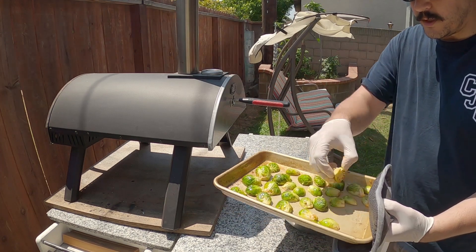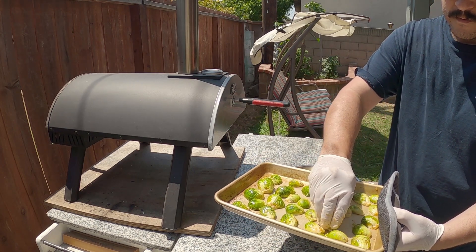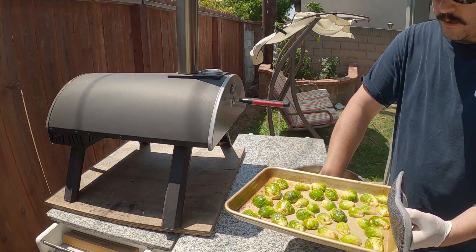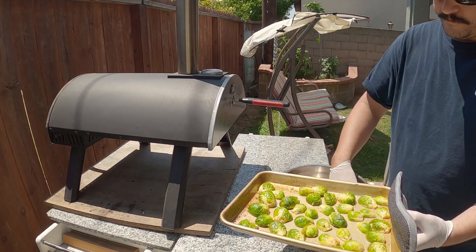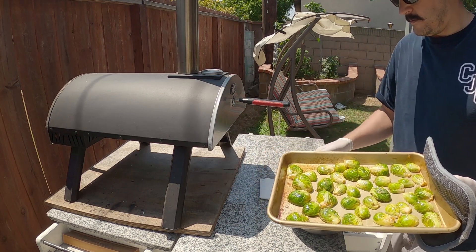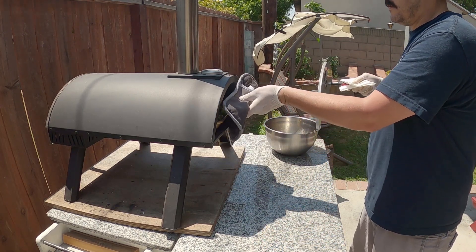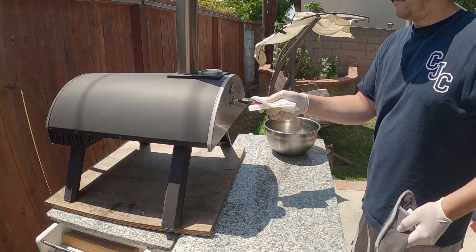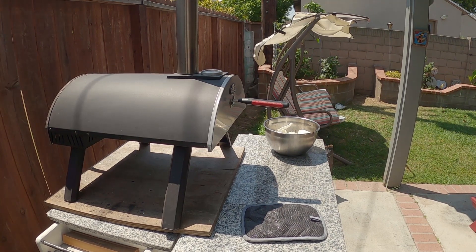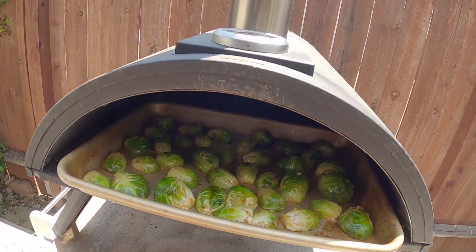A lot of the flavor will come from the charcoal grill — just the open fire type cooking. Roast them off for about 30 minutes at around 400 degrees. Got them in the oven, charcoals in the back really hot — come out really bomb. We'll check back in about 10 to 15 minutes.